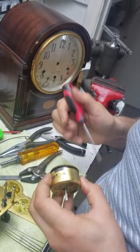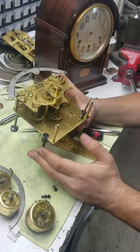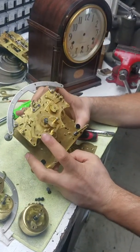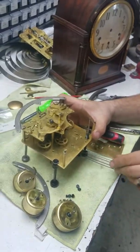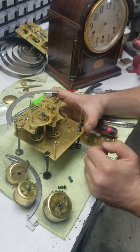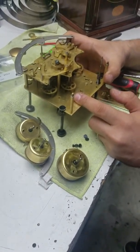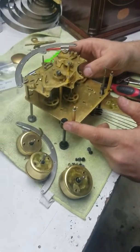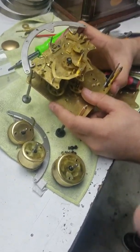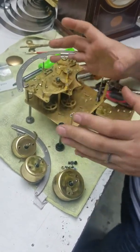When I take the mainsprings out I inspect the loop and the end where it catches on to the barrel. This is going to be cleaned, then we'll inspect for bushings, and then take it apart completely. This being an overhaul cleaning — there's no way this is a simple oiling or a partial clean. This is just too gunked up for anything but a complete overhaul clean.